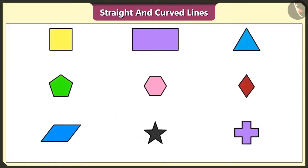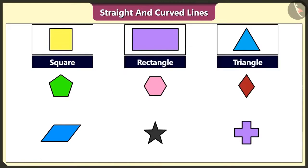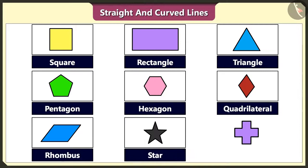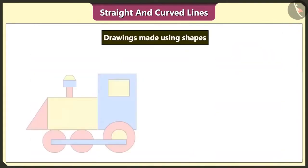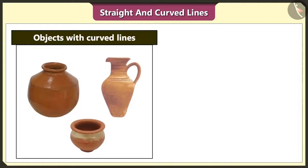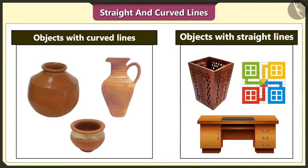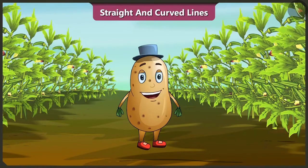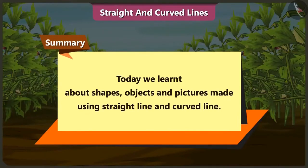Yes. And we can make square, rectangle, triangle, pentagon, hexagon, quadrilateral, rhombus, star and plus using straight lines. We can make several drawings easily using these shapes. These straight and curved lines are very interesting. We can also make several objects using straight and curved lines. In this video we learned about shapes, objects and pictures made using straight and curved lines. In the next video we will learn some interesting facts related to straight and curved lines.